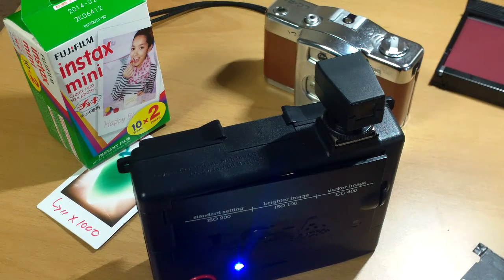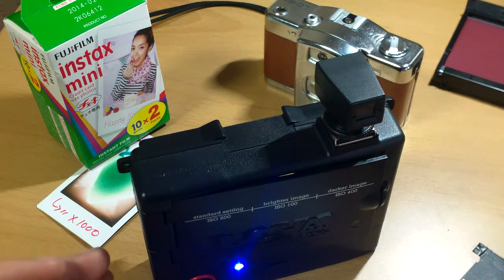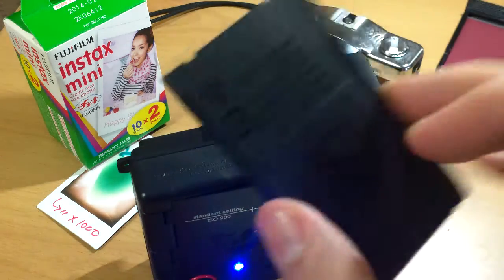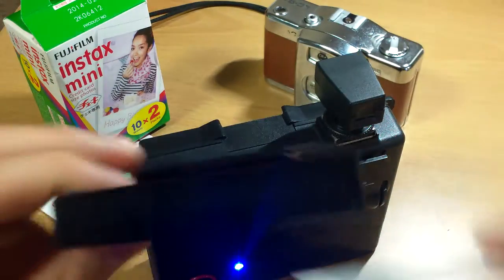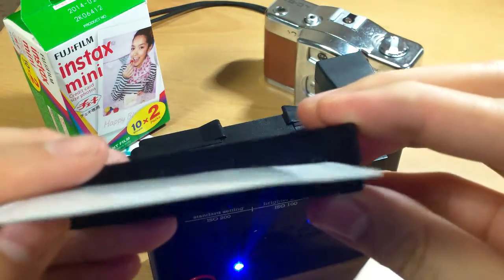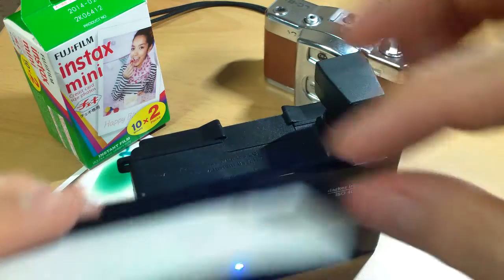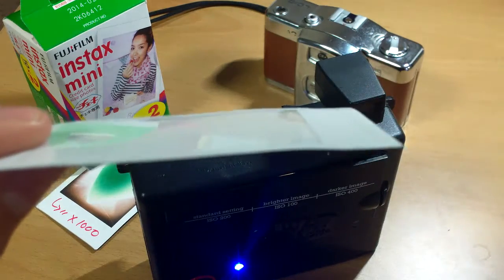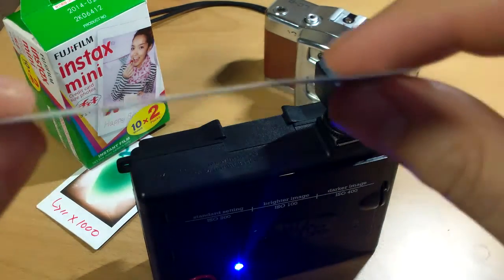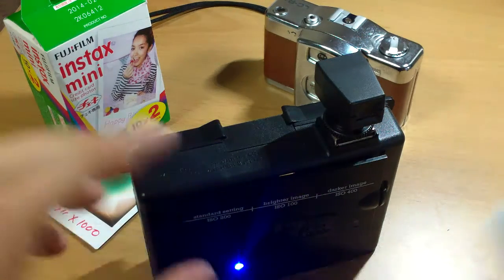Now, when other people have expressed this problem to Lomography, the response has been: put in some fresh batteries, put in a fresh cartridge, and see what happens. And they're usually able to get two or three shots after the protective card. Why would that be? Well, when you have ten different blanks in there, there's a lot of pressure on this pouch, and that allows it to compress and be fed through the rollers. But after two or three shots have already passed, the chemical pouch decompresses in the remaining blanks and it's just too thick.